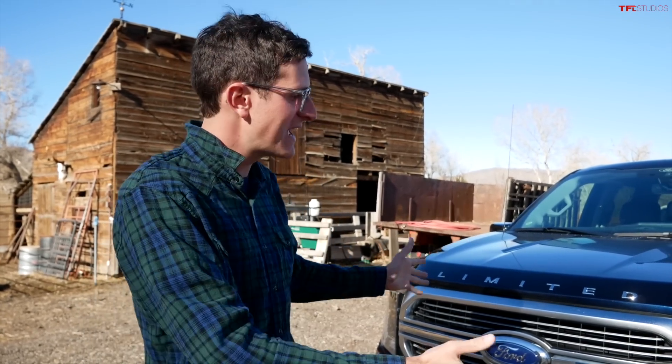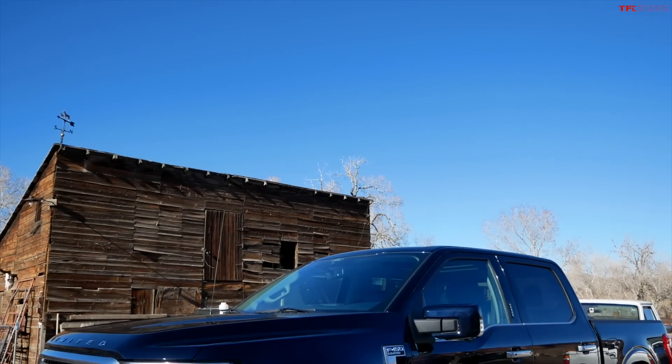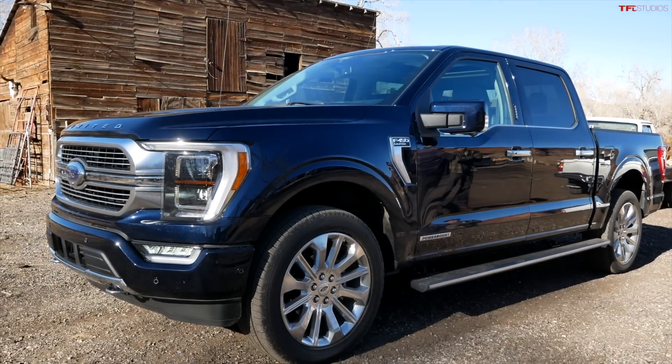Hey guys, welcome to TFL Truck. We are back today at the Happy Yak Ranch with David and the brand new F-150. We've got some work to do and some impressions to give. David, what do you think of the new truck? Sweet, it's beautiful, it's cool.